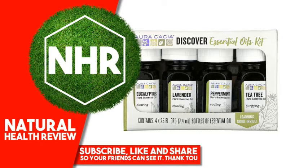Oracacia Lavender Essential Oil, Relaxing, 25 fluid ounces, 7.4 milliliters. Make a Relaxing Room Spray: 24 drops Lavender Essential Oil, 2 fluid ounces water. Combine in a mist bottle, shake and mist to refresh your bed.